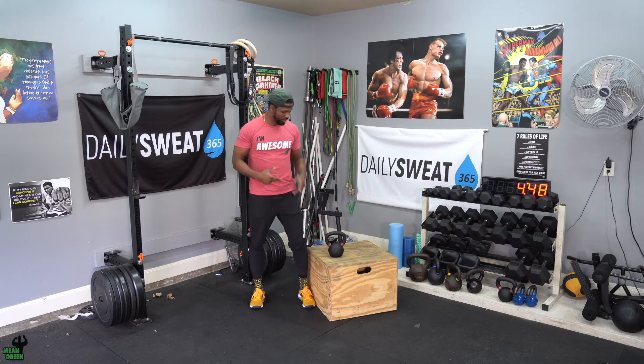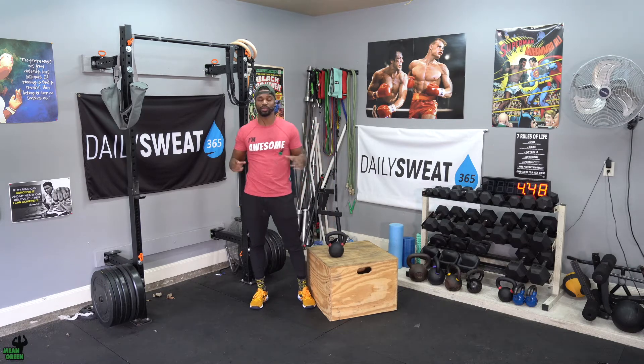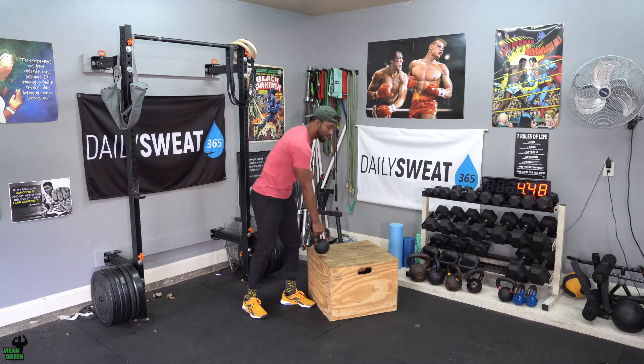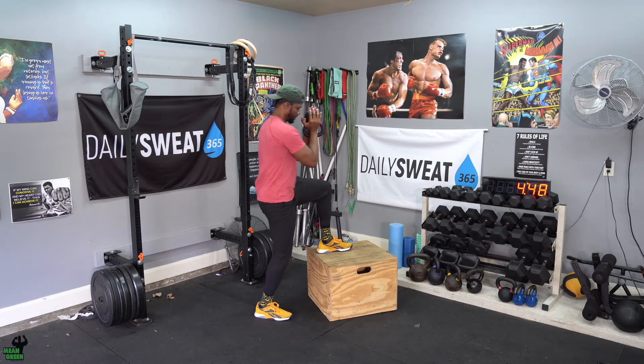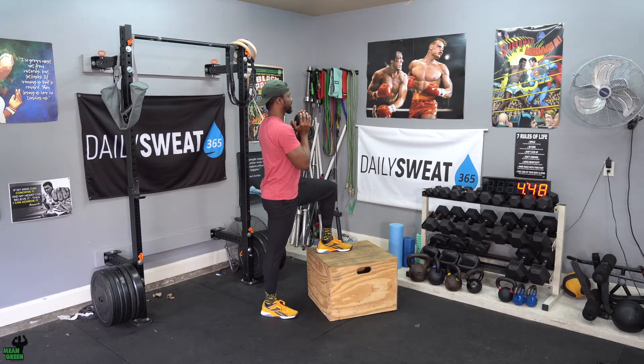The only difference is we're going to increase our weight. Whatever you used last week, I want you to bump it up some this week, because we're going to take two reps off each leg. So last week we went 12 reps — this week we're going to go 10 on each leg.